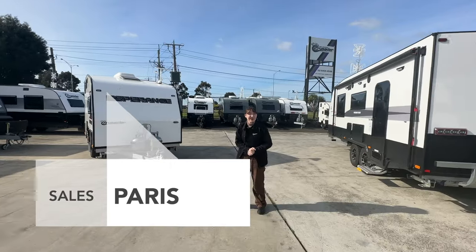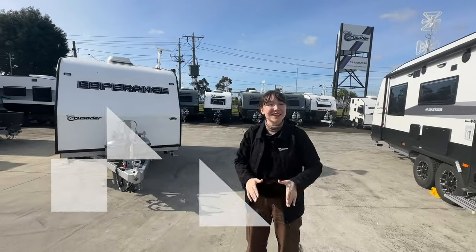Hey guys, Paris Valentino here from Crusader Caravans Melbourne, and today we're going to be looking through our CRV Esperance. Let's take a look.